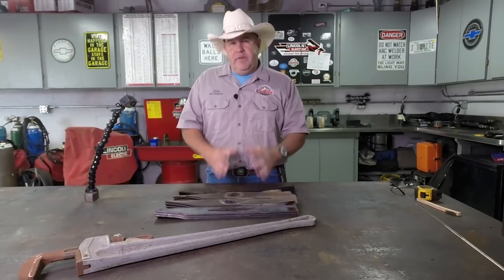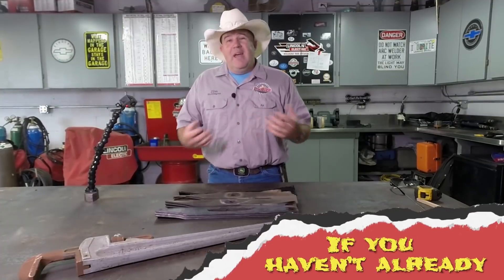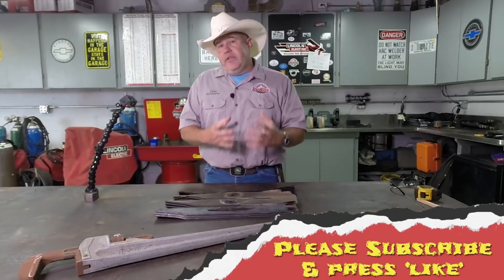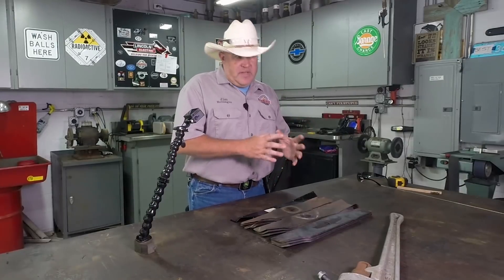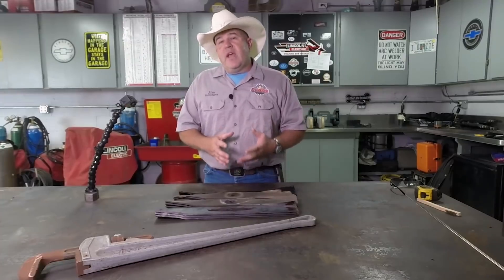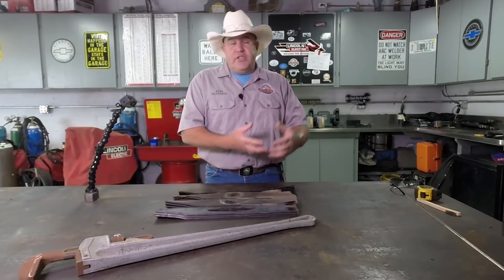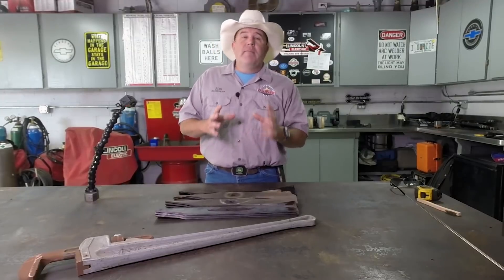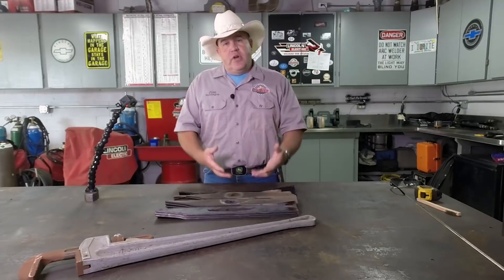Let's dispel a couple of rumors. Number one: a lawnmower blade should never be made of hardened material. If a lawnmower blade strikes a hard object, you want it to give — you want it to bend. Because if it doesn't bend, it'll fracture, and when it fractures it'd be like a hand grenade going off under the lawnmower deck. So the material you make the blade out of needs to be malleable. Mild steel is one of those. Mild steel typically has less than 0.25% carbon. It's called mild because when you weld it and it's quenched by the cool air, the material doesn't get harder — it simply can't harden very much due to the low carbon content.